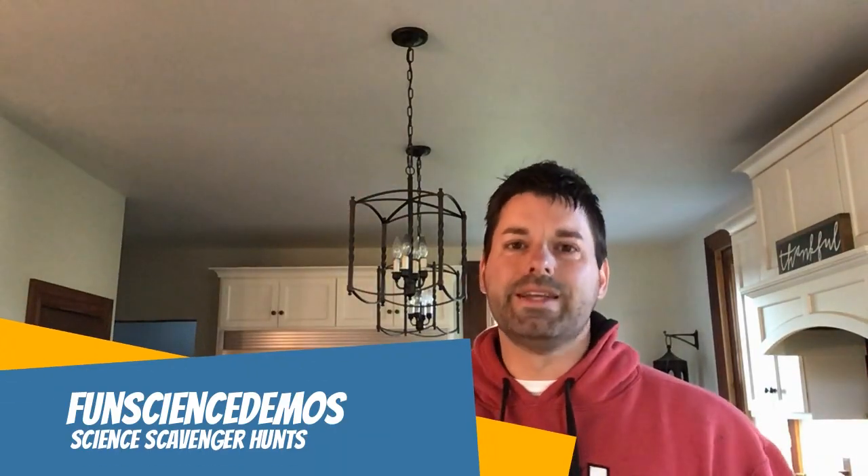Hi, I'm Jared. Welcome to Fun Science Demos. We are back with another Science Scavenger Hunt, where we take simple everyday materials that you should have in your house and show you some science that's at work. But instead of explaining that science to you and how it works and what's going on, we challenge you to hop online and do some research and see if you can figure out that science all on your own.